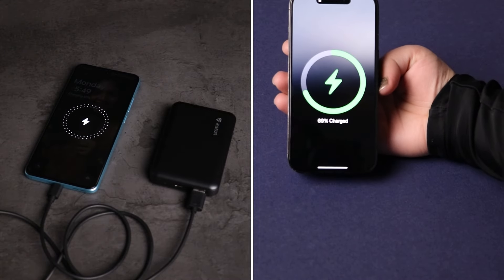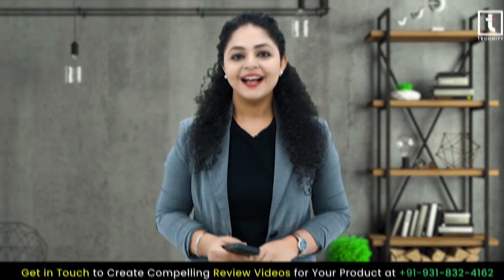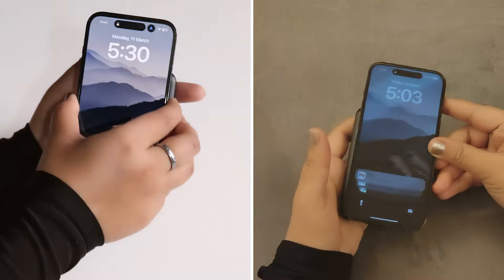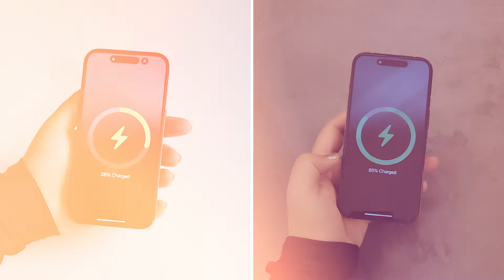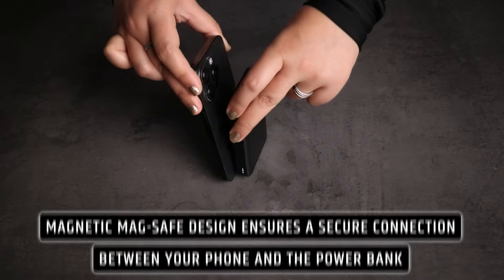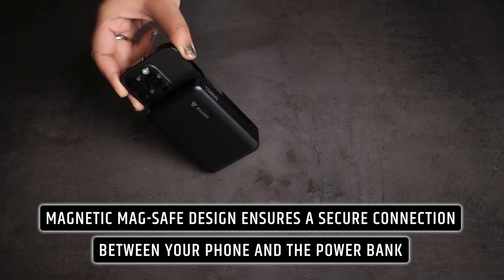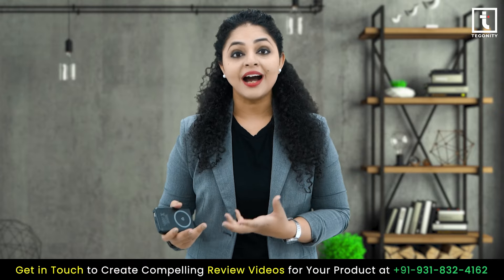Now let's discuss the long-lasting 10,000mAh battery capacity. This means you can fully charge your devices multiple times, making it perfect for long work days or travel adventures. Plus, the magnetic MagSafe design ensures a secure connection between your phone and the power bank, so you never have to worry about running out of battery.